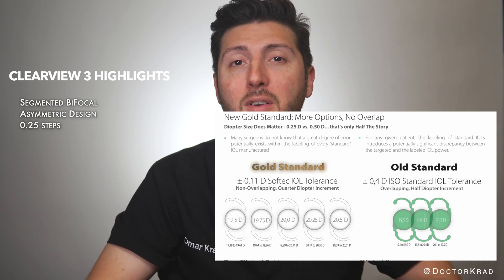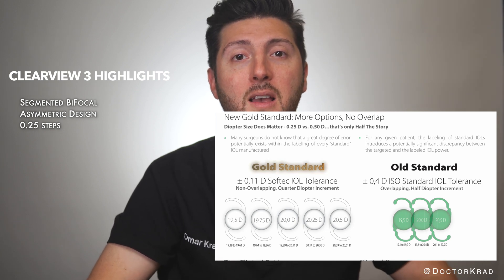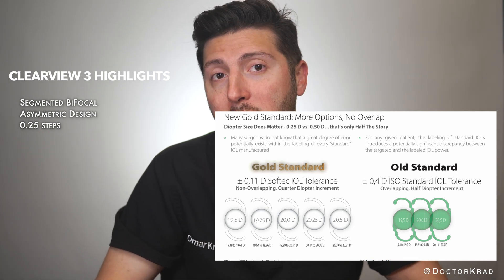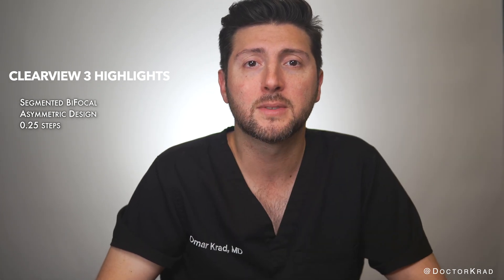This is a significant advantage when trying to select the appropriate strength lens implant for a patient. Like shoes, lenses normally come in half-size increments. Sometimes a patient might fall right in between two sizes.